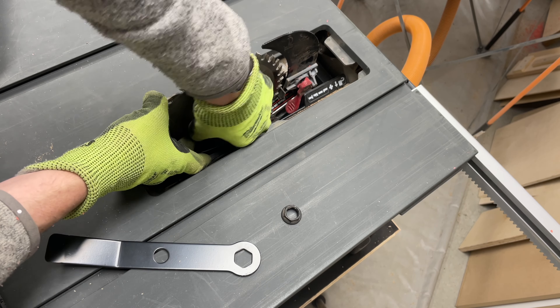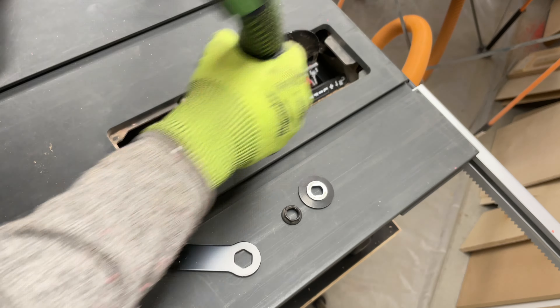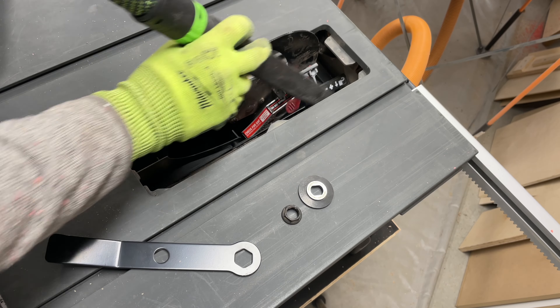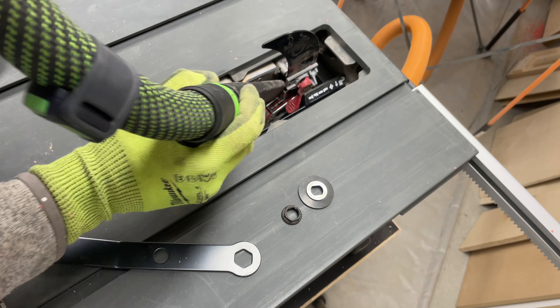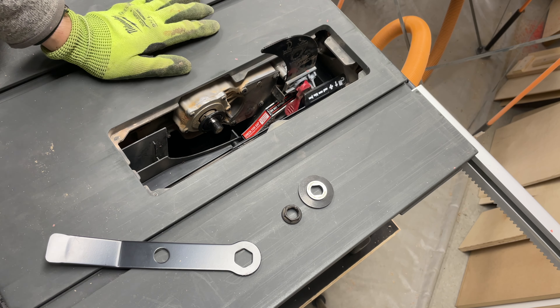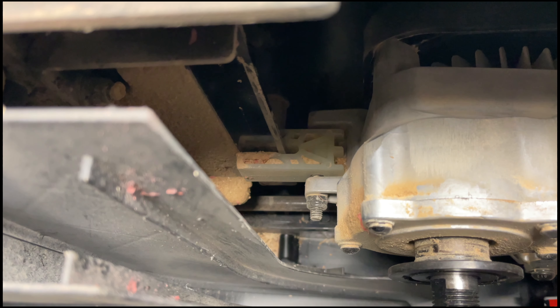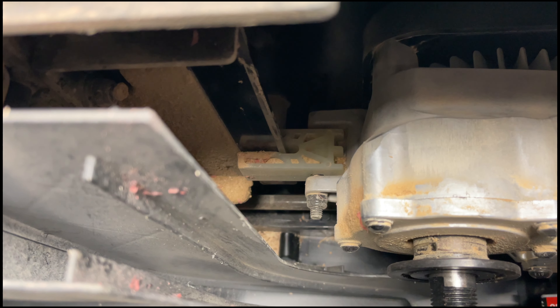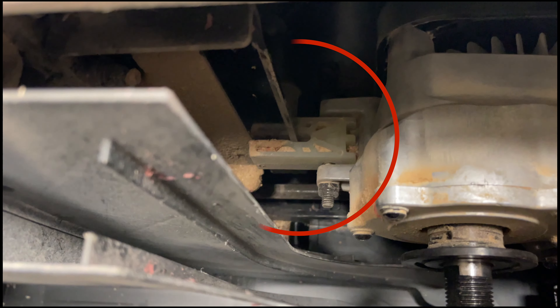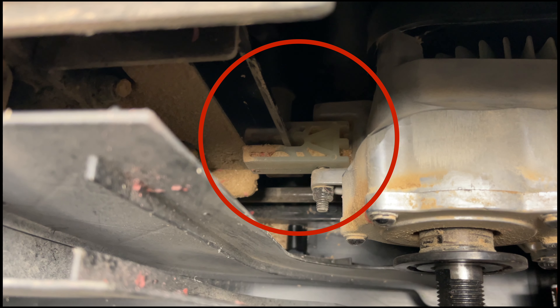It's important to measure from the same spot on the blade so you can take out any manufacturing tolerances or defects in the blade itself. You can mark a tooth with a sharpie, or what I did is use a little mark that was physically on the back of the blade as a reference point. I zeroed the indicator and ran it back and forth along the blade in the miter slot to see how it looked. It's a little hard to read on video, but I'm out about four thousandths of an inch — that was a bit more than I'm comfortable with.